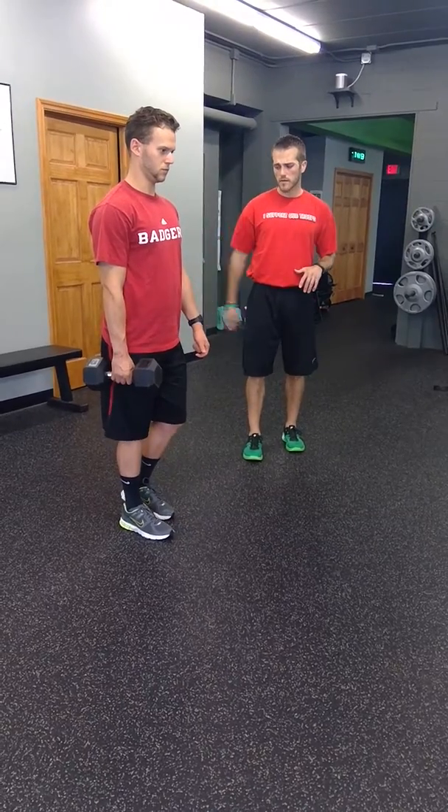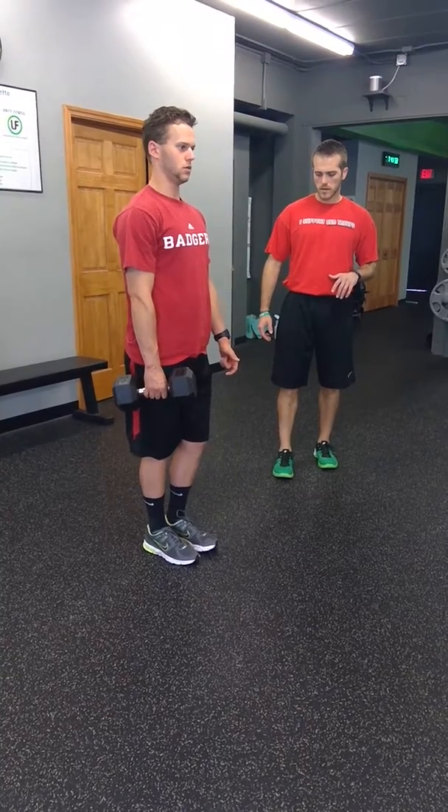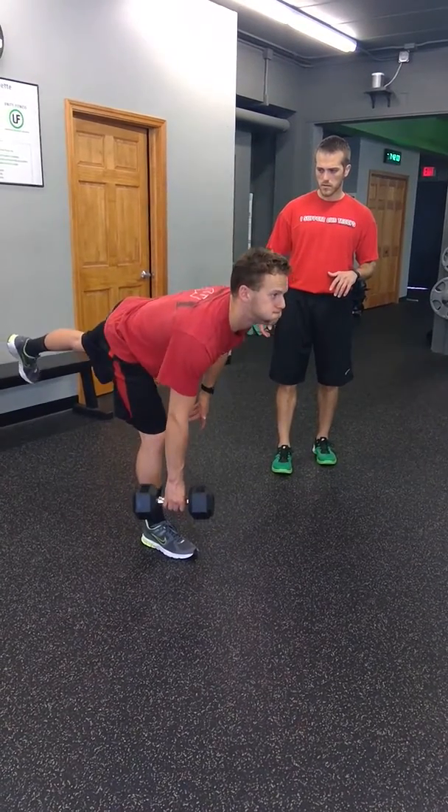Soft knee. He'll drive the heel back. And again. Perfect.